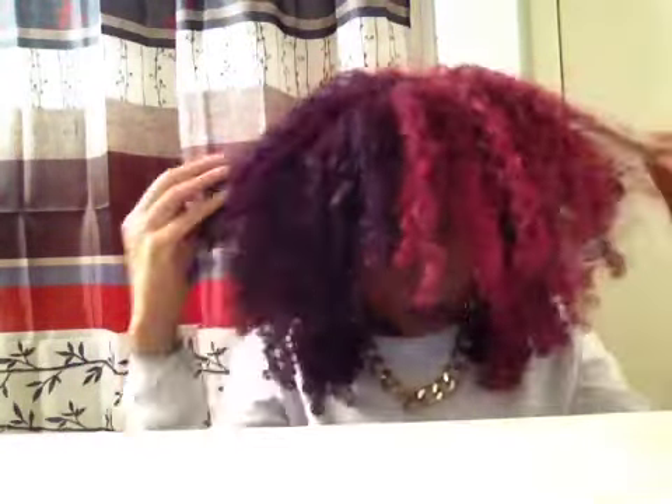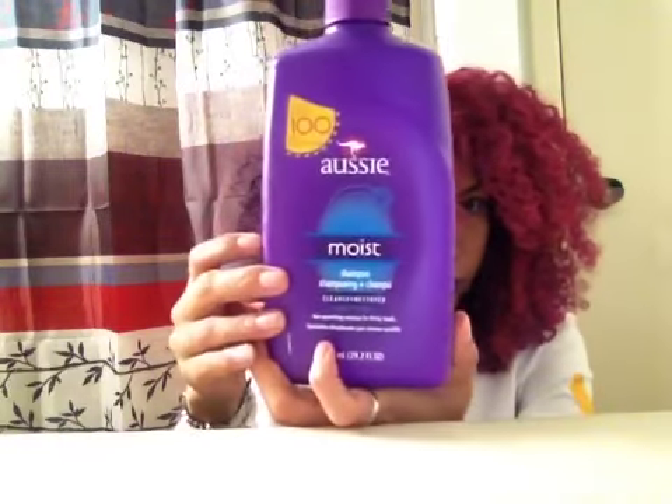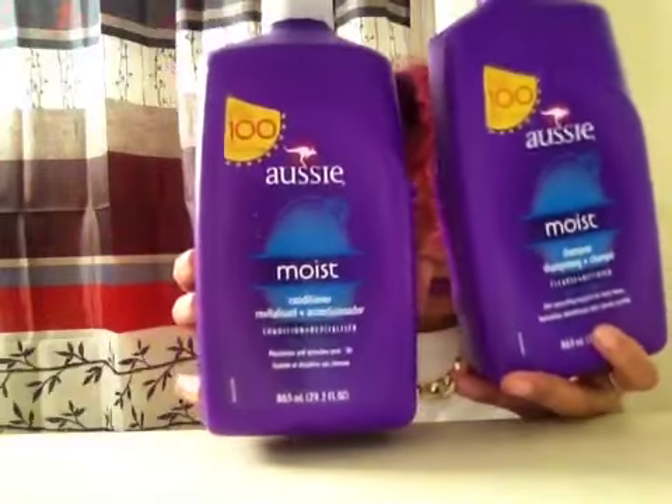I used the Beyond the Zone Temporary Color Spray on each side. If you want more details, check out my blog, I Rock My Natural. I'm going to wash my hair using the Aussie Moist Shampoo and the Aussie Moist Conditioner.